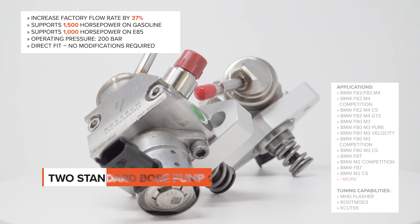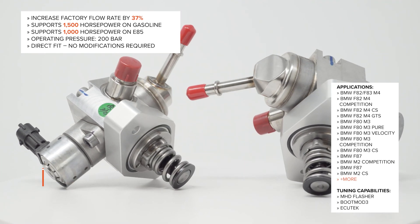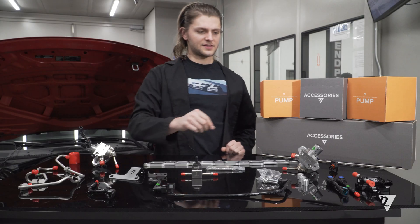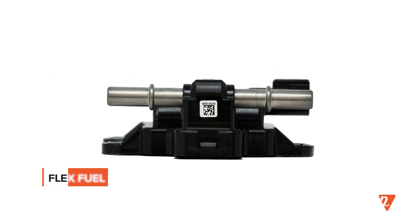Included in this pump kit are two Nostrum standard bore pumps that offer 37% more flow as well as full E85 capability. As an option, you will have the ability to add an ethanol sensor for full flex fuel capability.